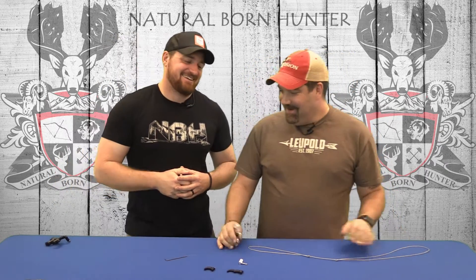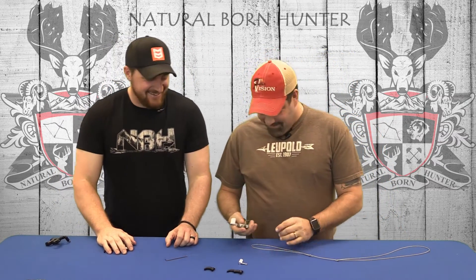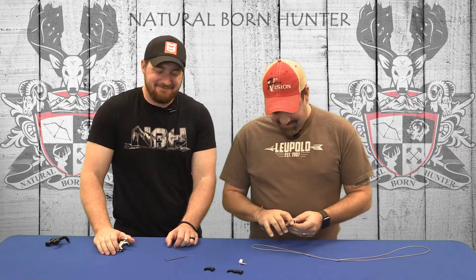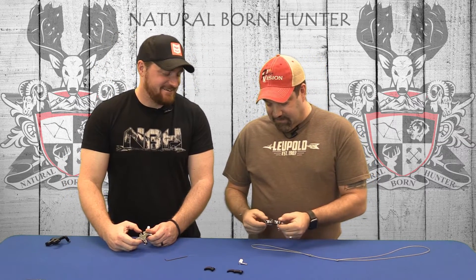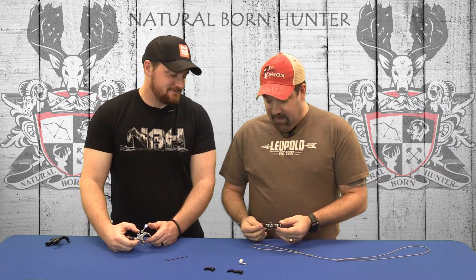How are you doing, Chuck? Good, man. I haven't had an intro like that in a while. Well, this new Purfex Release System that Eric came out with here at Stan is, man, it's really a home run.